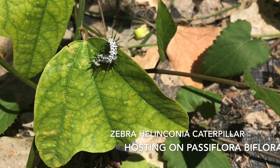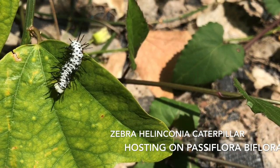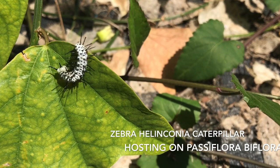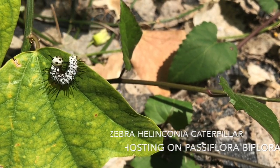Here a zebra caterpillar feeds on the distinctly shaped biflora leaf. Gold fritillary butterflies also host on passion flowers, but their caterpillars will be black and orange. Non-native Passiflora biflora is suitable but not found in Florida nurseries.